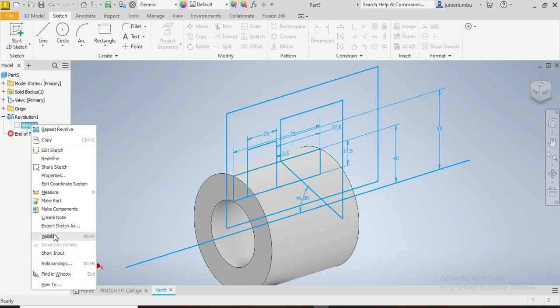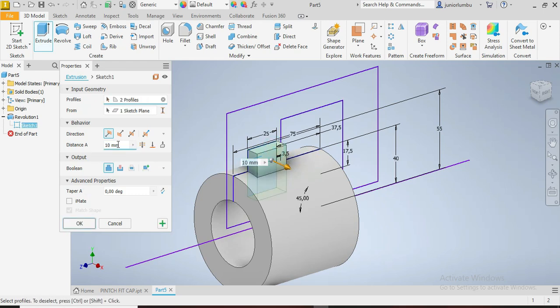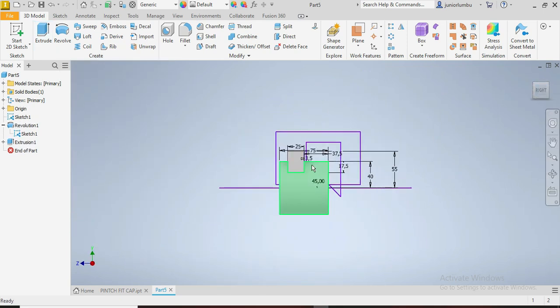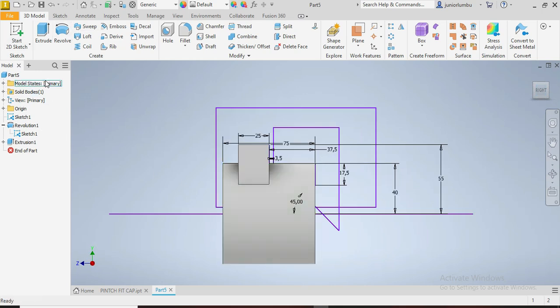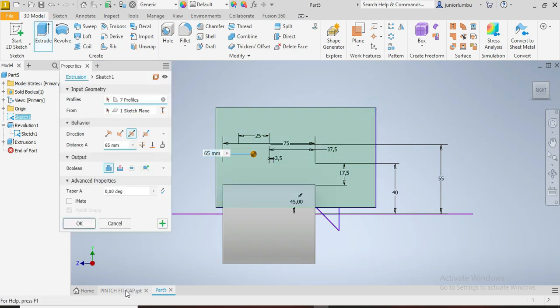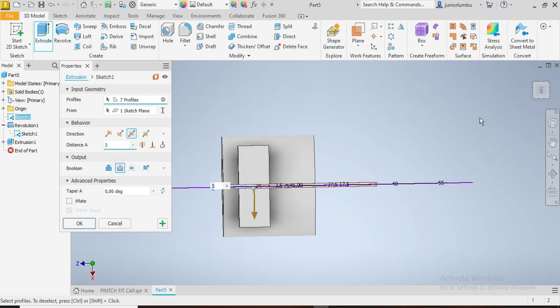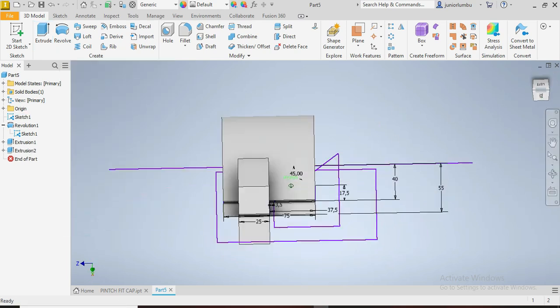We right-click on our mouse, then go to 3D model Extrude. We're going to extrude this spot here by 65 millimeters, both sides of our drawing plane. Then we go back to Extrude again — we're going to have this cut in the opening. We say 3 millimeters, cutting both sides of our drawing plane. Then we say Cut, and OK.